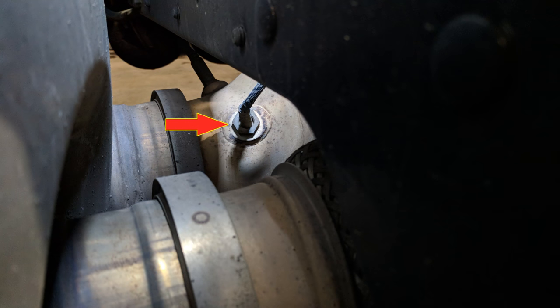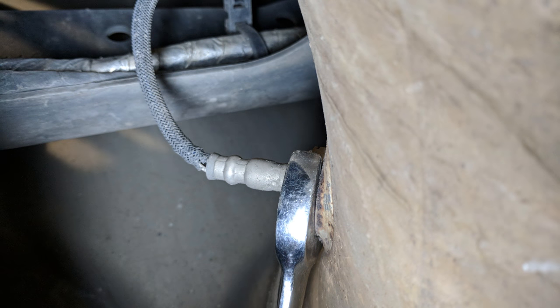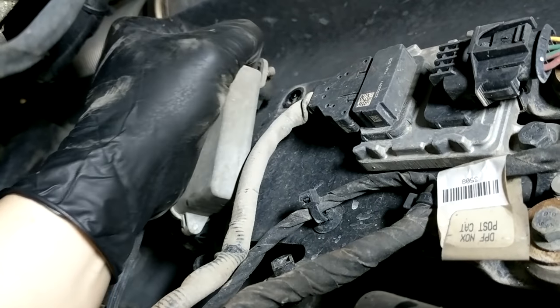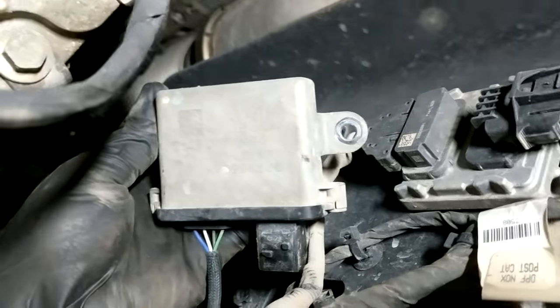To remove the end of the sensor that sits in the exhaust stream, at least in the case of these Volvos, is pretty easy. They don't tend to seize up, at least from the last year or so that I've been seeing them. Even just an open-ended wrench can loosen them off pretty easily. But if they're in there super tight or giving you any trouble at all, you can always use a 22mm or 7/8 open socket like you've seen in my other NOx sensor videos.